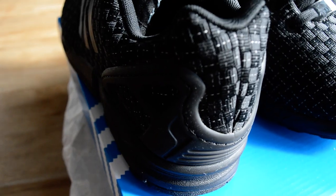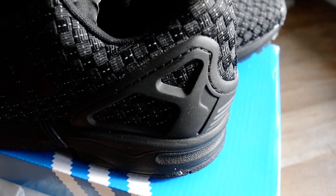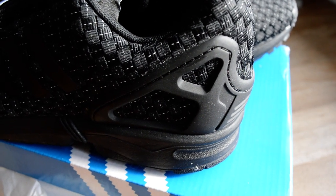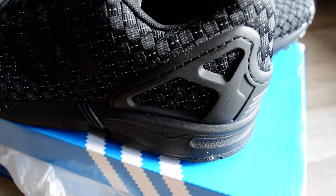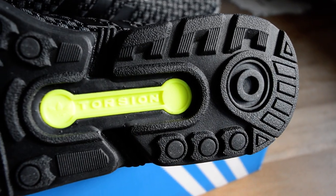Making my way around to the back of the trainer, you've got what I call the torsion system — though that's not the official name, so don't take my word for it. It basically adds support to the back of the trainer. On the original ZX — I believe the 8000s or 9000s — this feature appears as well.